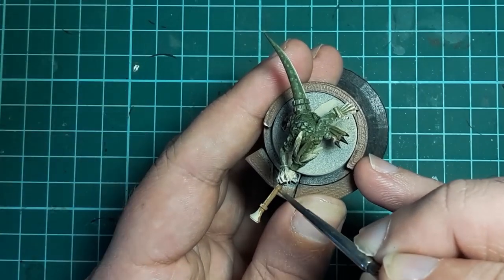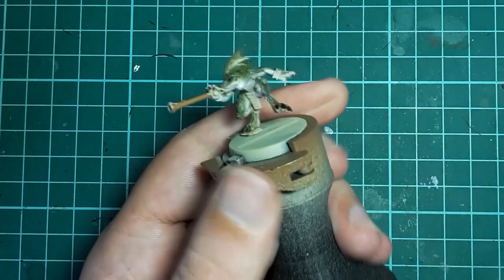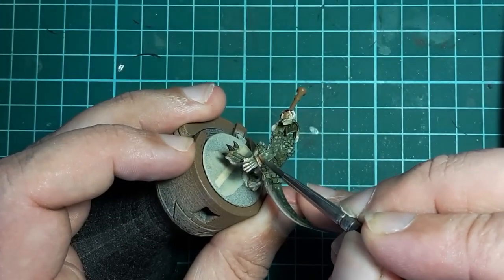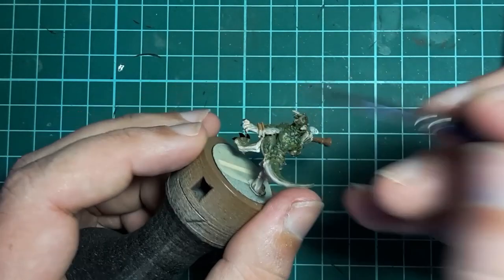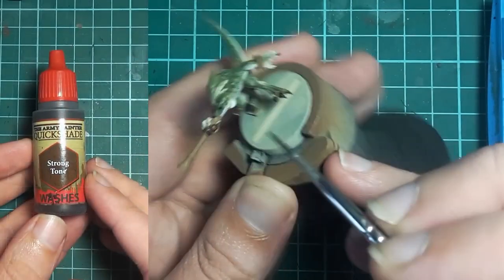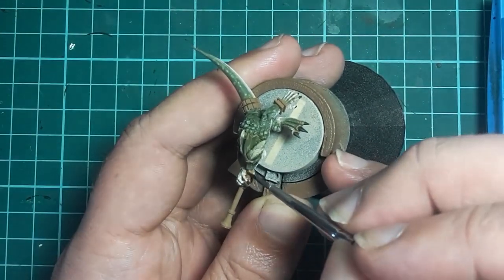Vallejo Beige Brown is next and it's used to paint all of the areas of wood, and I also use this as a base color for the areas that will be painted bronze — so that includes the blowpipe, jewelry, plaques, javelins, and shield backs if they've got them. The wood areas are then shaded with a wash of Army Painter Strong Tone to bring out the details.